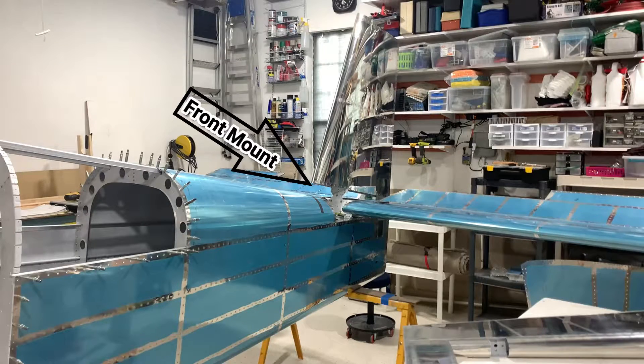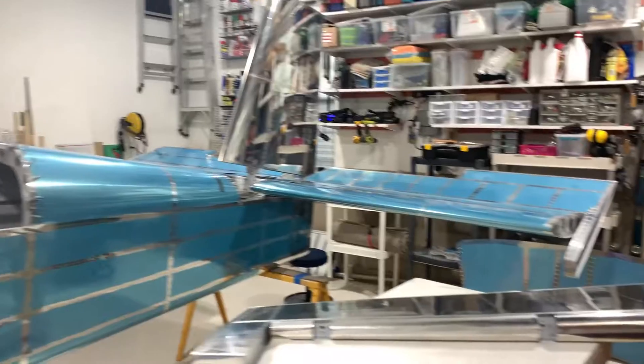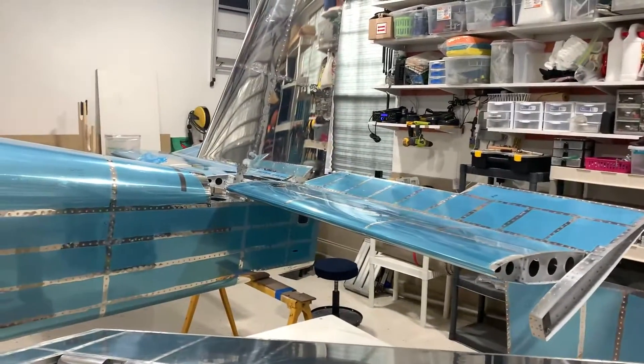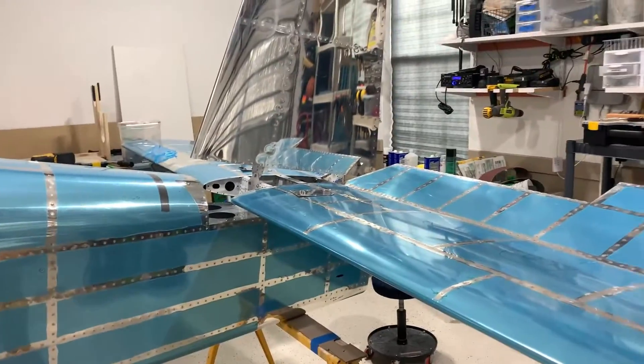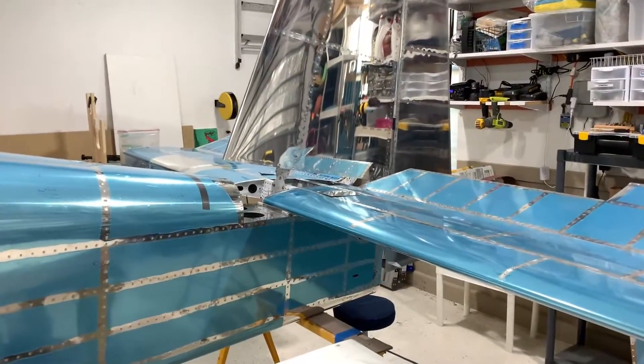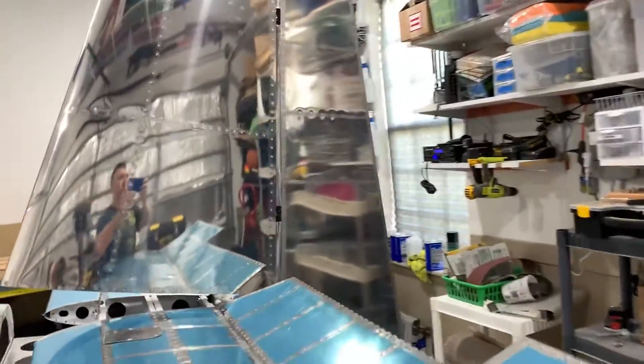The front of the vertical stabilizer is attached with one bolt — and of course, I did not get a close-up. Here the rudder is temporarily mounted. There were no problems with that; it went on pretty easy.